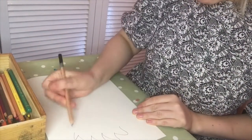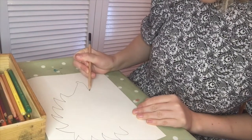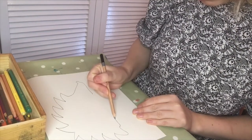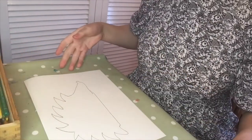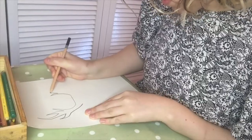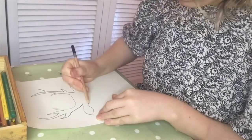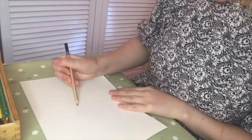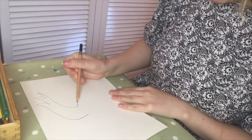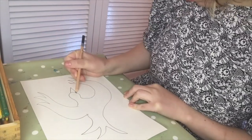Silhouettes need an outline — it doesn't matter what's inside the picture. So I want you to think about the animals you draw just in terms of the outline they have. I've drawn the outline of a hedgehog. You can draw the outline of whatever animal you want. I've also drawn a deer, a bird, and a rabbit. I'm not going to draw any details inside my outlines.